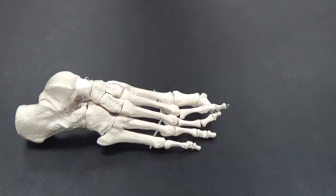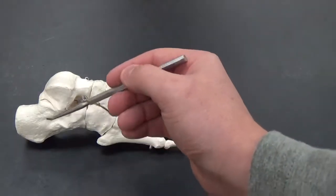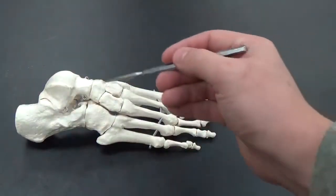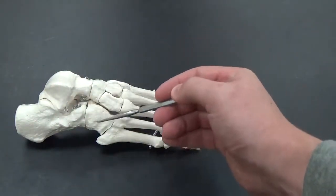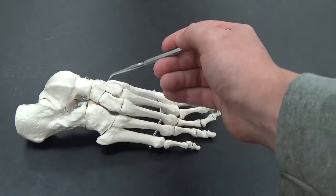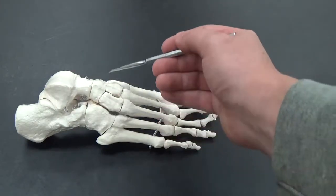So this is your foot. You've got two bones here in the back: the talus and calcaneus — the heel bone and kind of the ankle bone. In the hand we had carpals; in the foot we have tarsals, with a T.